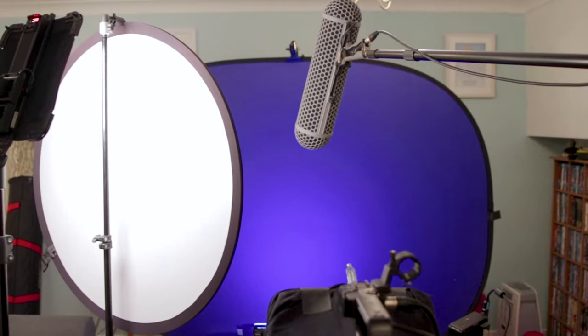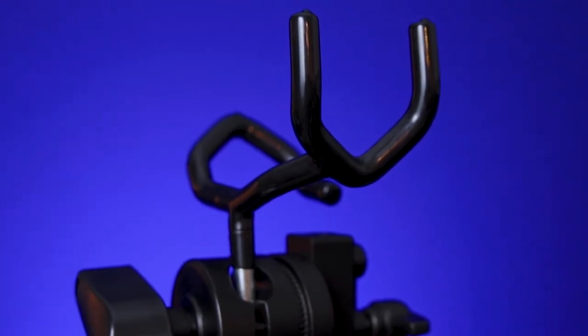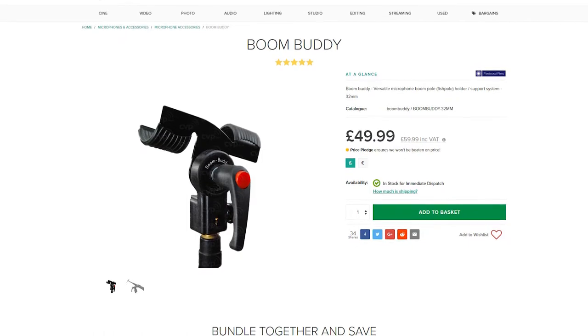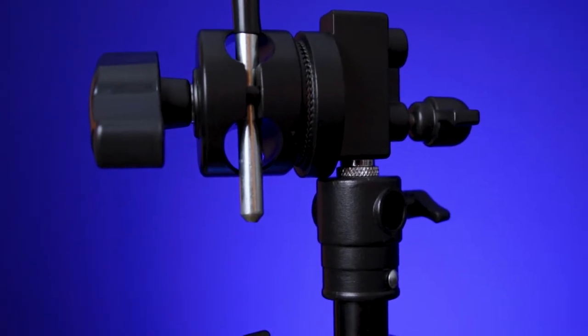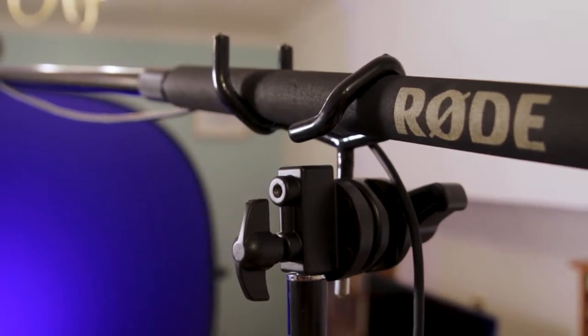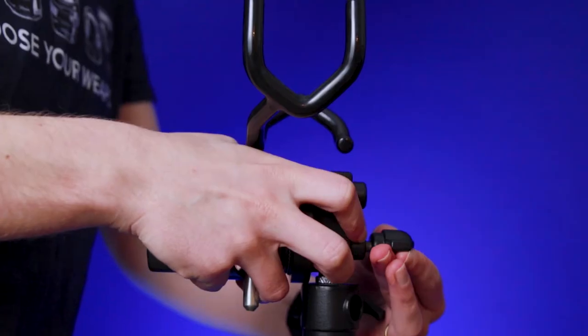When I'm working without a sound recordist or an assistant, I mount my boom pole into a cradle. For about six months I used a boom buddy, but I never found it strong enough to hold the boom pole and I always felt it was really cheaply made. The Neewa boom pole cradle has a five-eighths attachment which needs to go into a grip head, and the all-metal construction means it has absolutely no chance of bending.